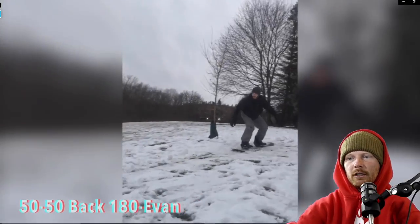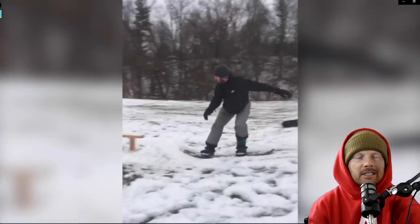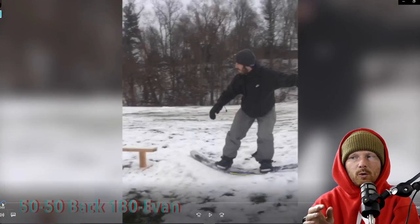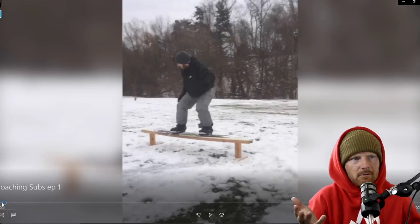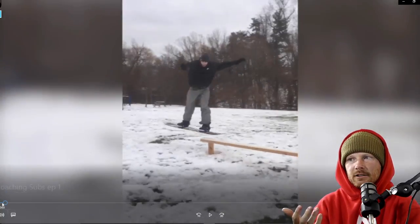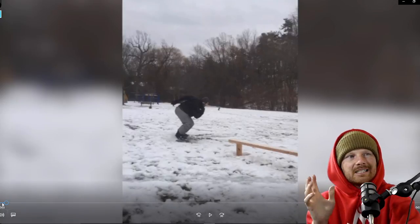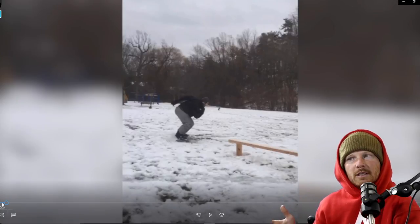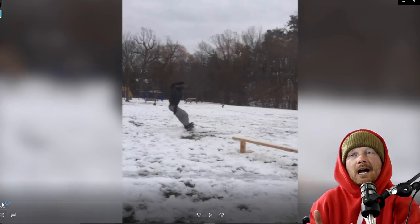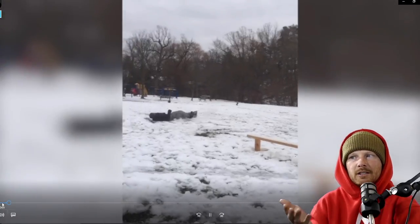Big shout-out to Evan for snowboarding with about half an inch of snow — super awesome. On the first attempt, he gets so locked into the 50-50 that it's a really great 50-50, but the downside is he's not anticipating the backside 180 out. As he starts to throw, he's super twisted in his shoulders, super counter-rotated, and super flexed at the hips.